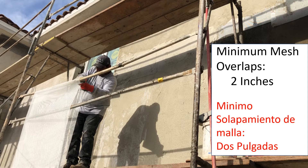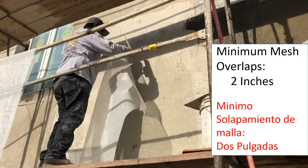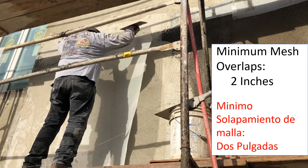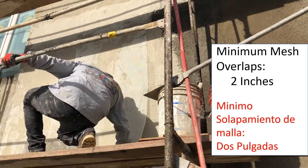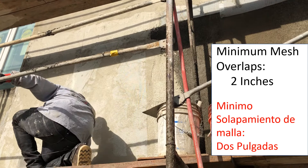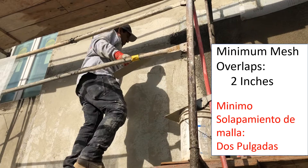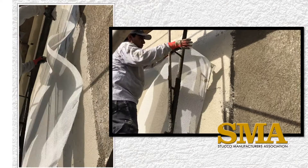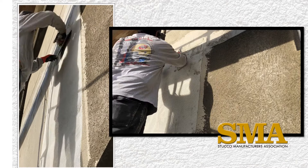A skilled plasterer will learn to cut the mesh to manageable sizes. The mesh is typically a standard 4.5-ounce mesh similar to that used in most EIFS systems. Start by pressing the top of the mesh into the wet skim coat, ensuring a minimum 2-inch overlap at all edges and ends. Then trowel the top to keep the mesh in place and trowel it into the base coat. It is recommended to start near the center and trowel outwards to remove all wrinkles in the mesh.